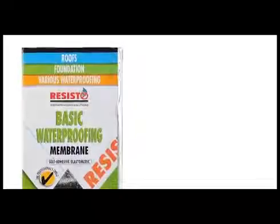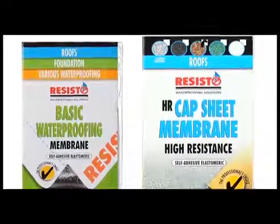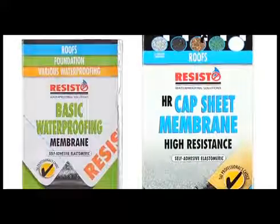The Resisto 2-ply system is the best waterproofing solution for low slope roofs. It consists of a waterproofing base sheet membrane for the first layer and an HR cap membrane for the second layer. This system is particularly effective on very low slopes of from 1% to 7%, where shingles or other traditional roofing materials are less durable and efficient.